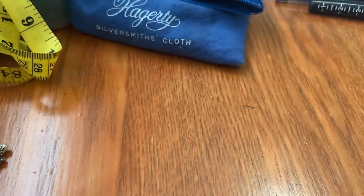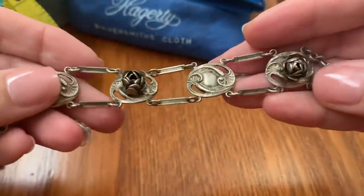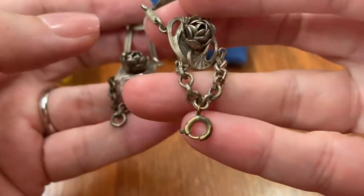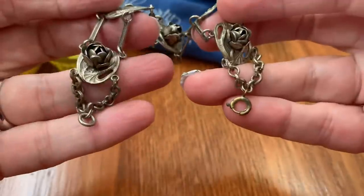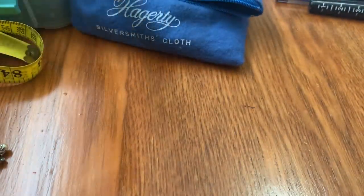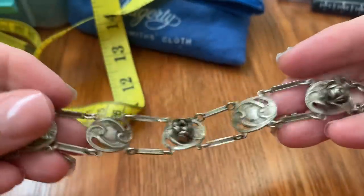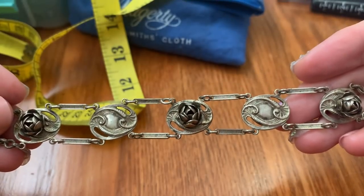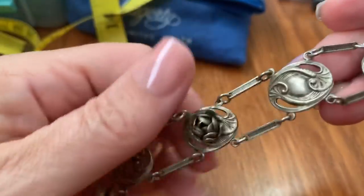Then we have this Art Nouveau-looking rose bracelet. That's how it has the clasp — pretty cool. This one is a little bit smaller, a size 7. This is $26.